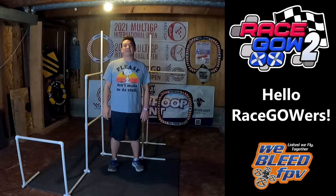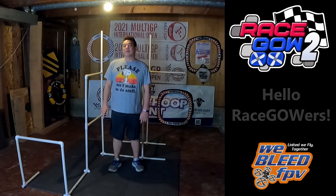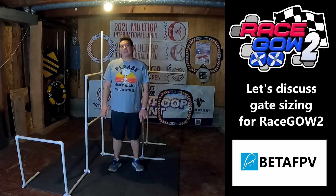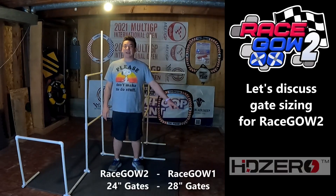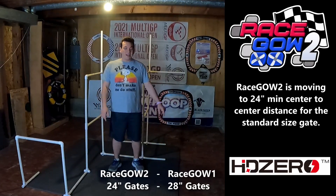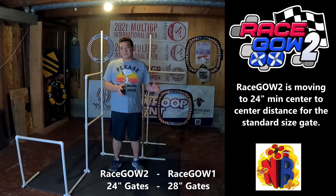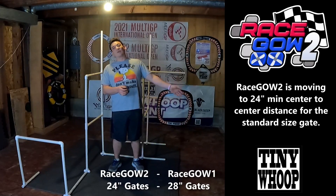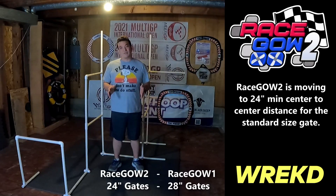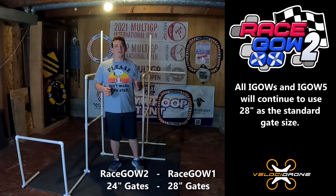Hello RaceGowers, FBB Skittles here, standing in track number one of RaceGow 2 to have a little discussion about the gate sizes between RaceGow and iGow. This question came up partially because I screwed up - in the video describing how to build track number one that dropped yesterday, I had a mistake at the bottom of the screen where I said RaceGow 2 gates were 28 inches and RaceGow 1 were 24, when in reality RaceGow 2 is 24 inches and RaceGow 1 was 28 inches, which is also what iGow is and will continue to be.